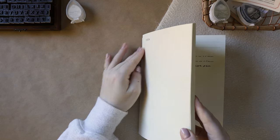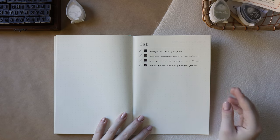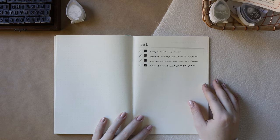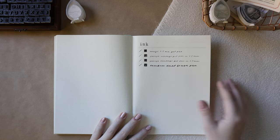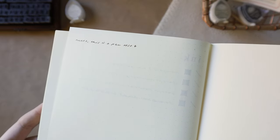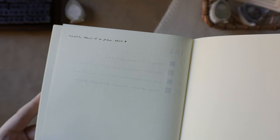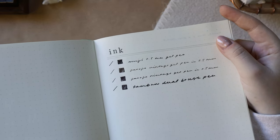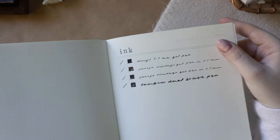Before I get into my personal thoughts, I'll quickly show you a couple pages I filled out so you can get a better idea of the paper color and how ink performs on it. The paper is not super thick and it's definitely going to ghost. If we go up close and I turn down my exposure a bit, you can see the writing definitely shows through. Here's a good example of what to expect with the ghosting — this is me writing on the other side of the page and you can fully see that there's something on the other side.